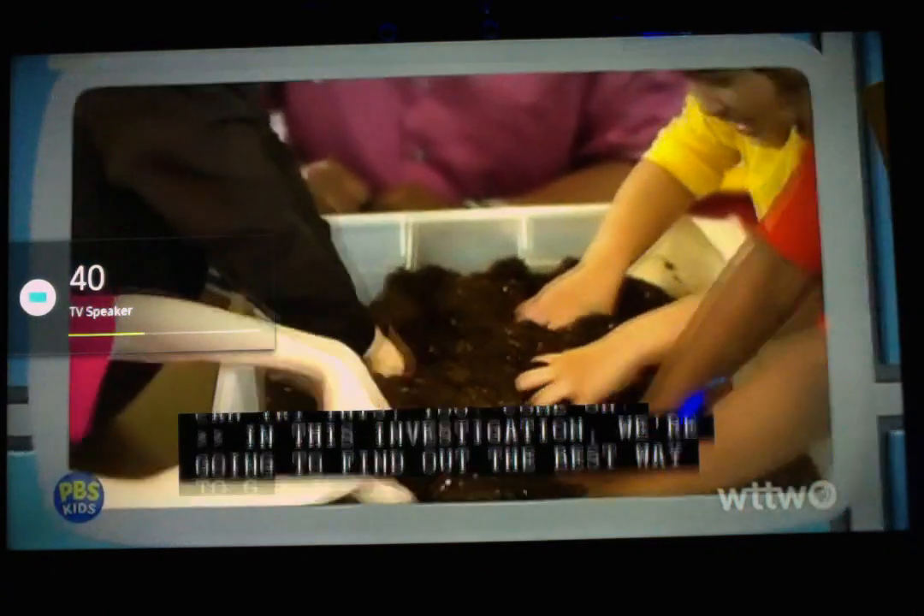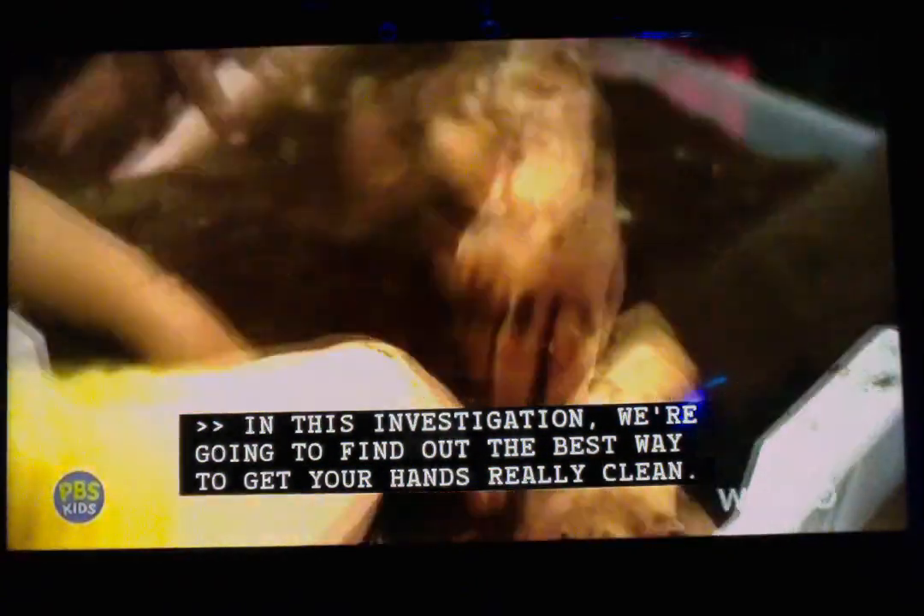In this investigation, we're going to find out the best way to get your hands really clean.